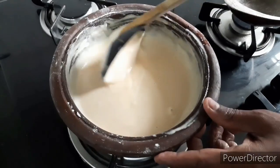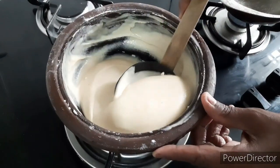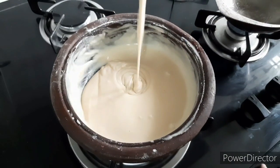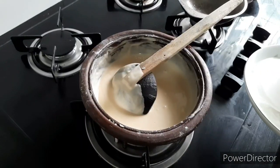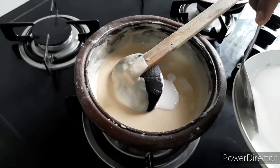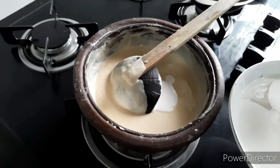If we cook the rice with 1 cup of paper after the flour, add the rice to the rice. If we cook the rice well, cook the rice with the rice. And we cook the rice.